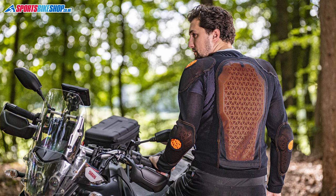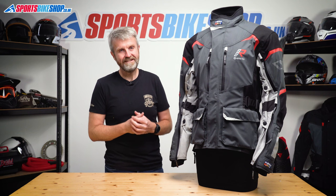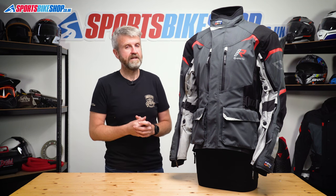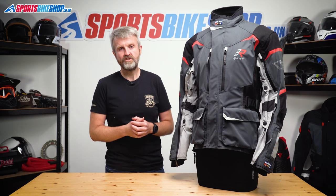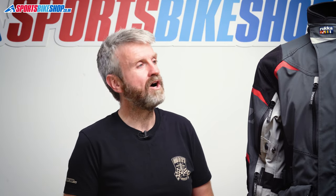Rukka have an armored shirt in their range — it's called the RPS AFT. It's made using loads of mesh material for good airflow, and it has protection to the higher CE level 2 for shoulders, elbows, and back, and to the basic level 1 for the chest. That jacket costs £274.99 as we record this, and there's a link in the description below to the listing for that shirt.